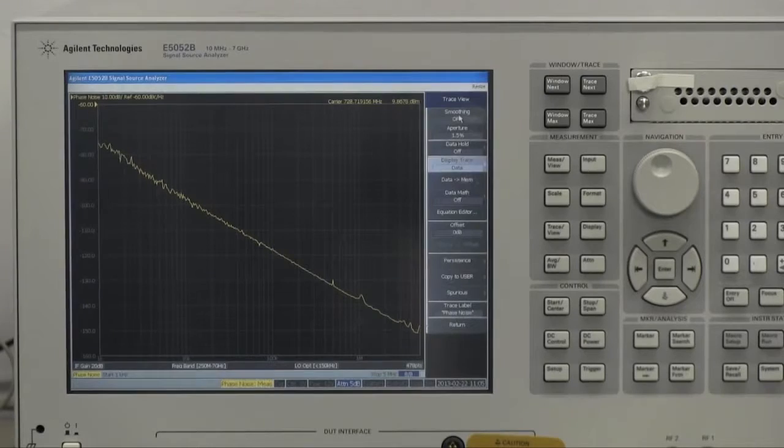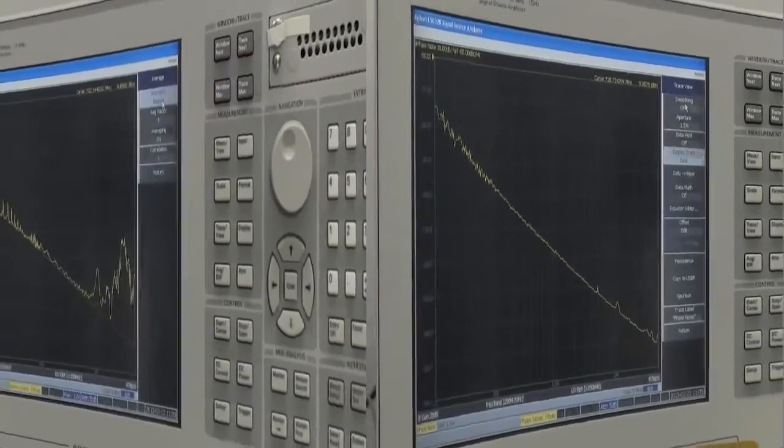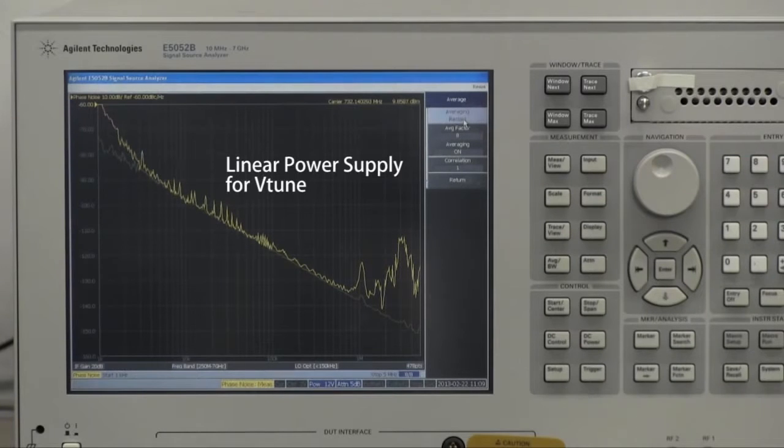Some of you may use a linear power supply for the VTune. In general, a linear power supply is known as having low output noise. However, compared to the B2962A with ultra-low noise filter, its noise is not low enough for a very noise sensitive device like VCO.